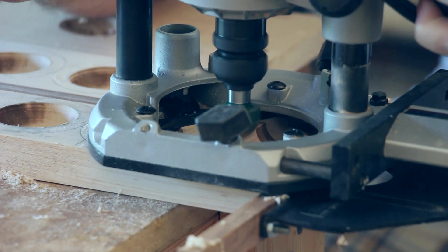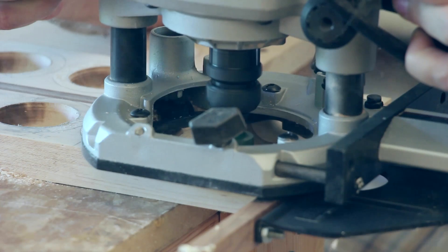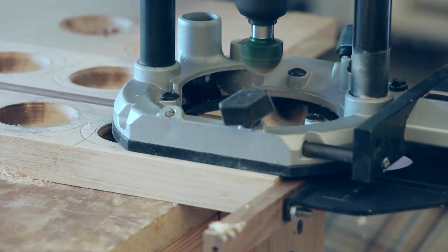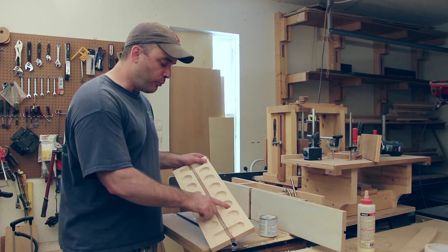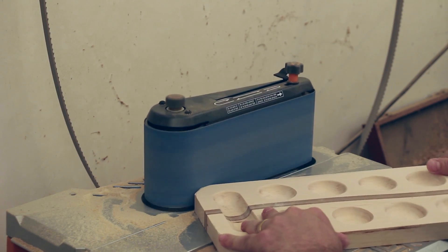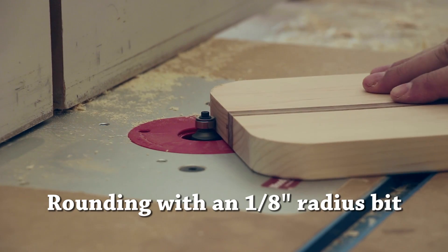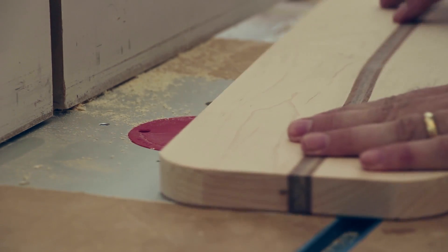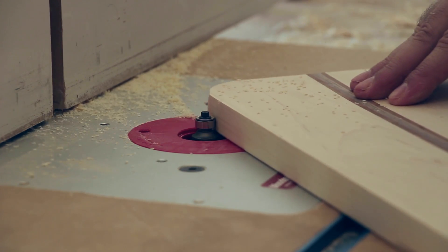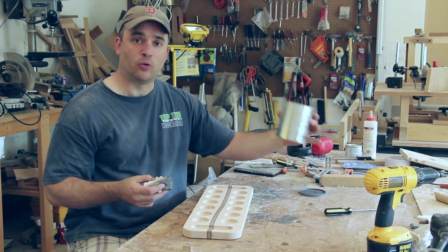After adjusting the fence on my router I'll make another pass. I finished sanding all of the router burn marks from all the pits, and now I'm going to make an arc on each corner and cut them off with the bandsaw. For my finish I'm going to use a mixture of tung oil, varnish, and mineral spirits in equal parts.